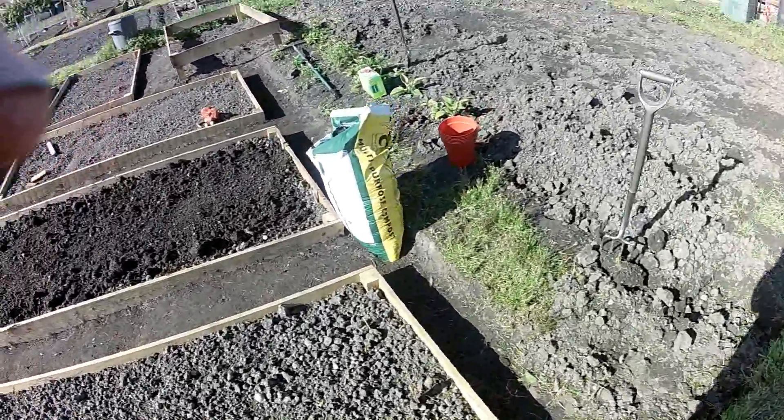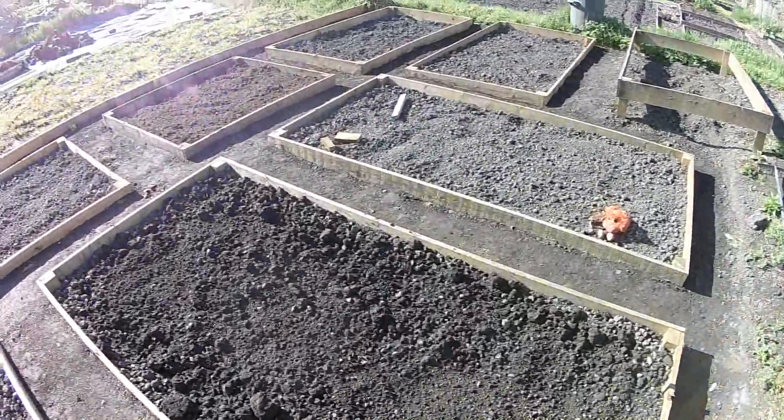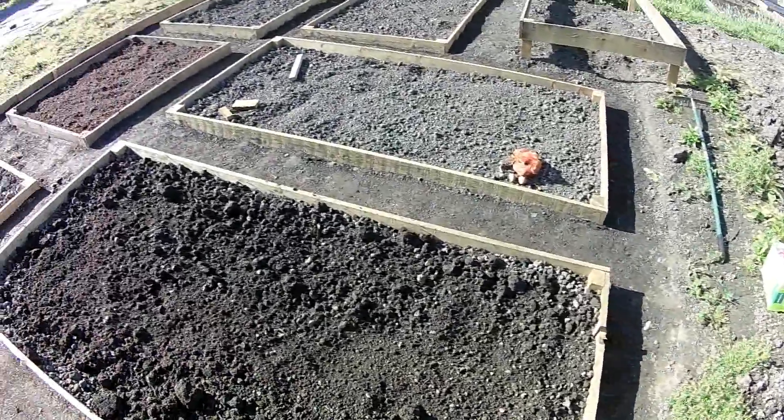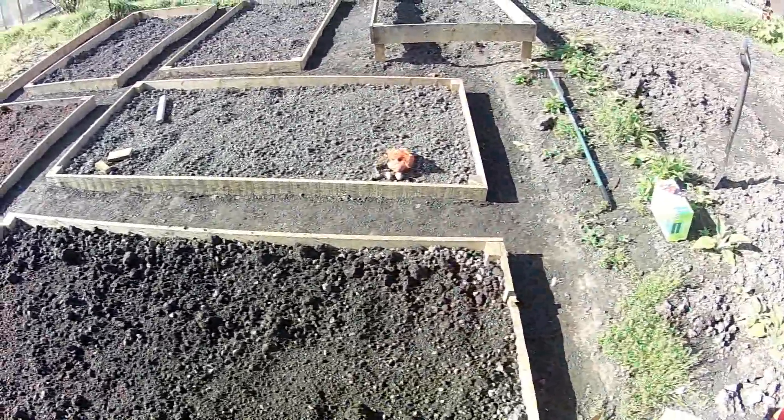What I've done this morning I haven't filmed, simply because there was another person on the plot opposite and in the interest of privacy - I didn't know whether she'd take too kindly to me filming. But I have planted some Charlotte potatoes in here, two rows of Charlotte.